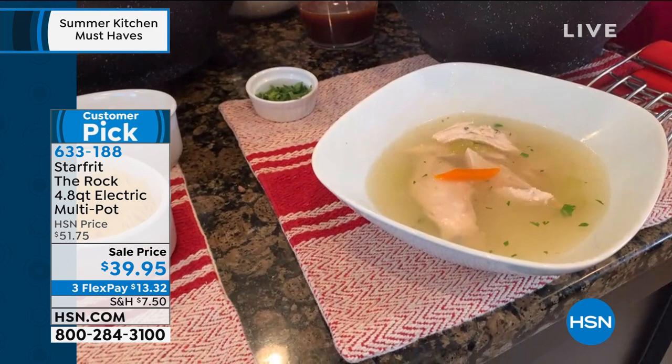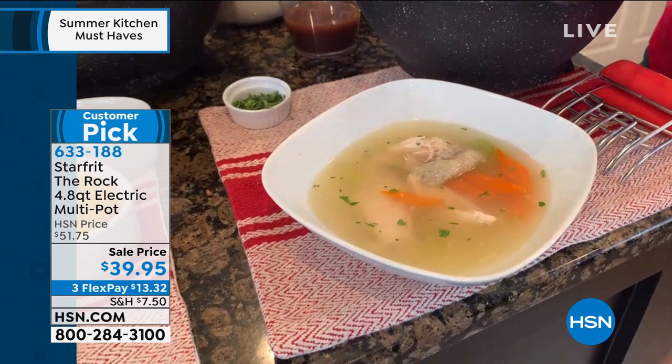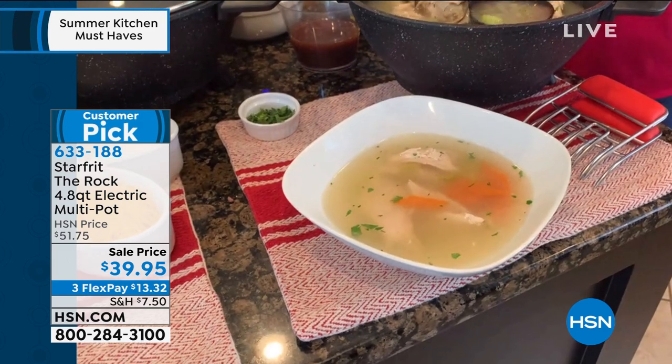I'm telling you, to have this chicken soup simmering in my house already this morning — it smells absolutely amazing, and I love the fact that it is fresh and done right here on the counter.